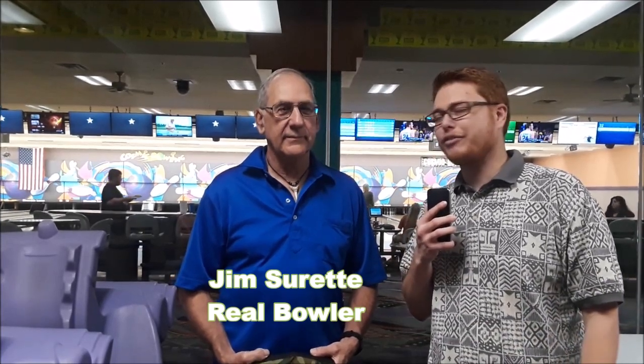Today I am standing in front of one of those real bowlers, Mr. Jim Surrett — 74 years old, 58 years of bowling experience — who just shot his very first 300 game a couple months ago using the Mongoose Optimum. Jim, I want to first say congratulations on bowling your 300 game.